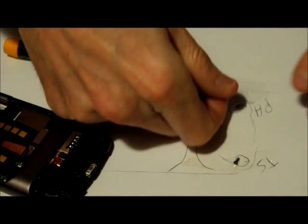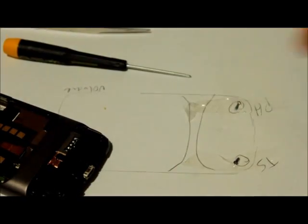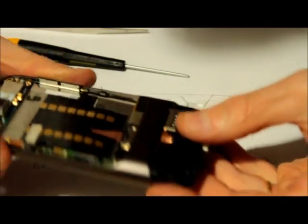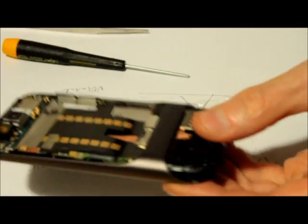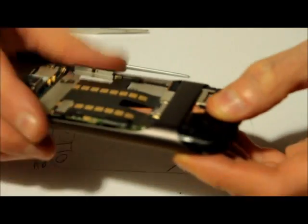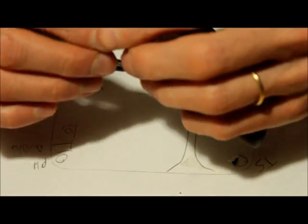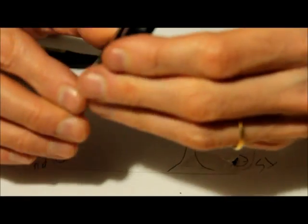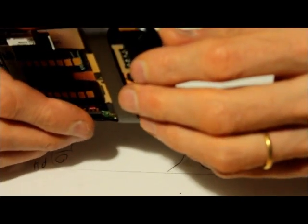As before, always tape the screws so we don't lose them. We have one more Phillips screw right here — we're gonna leave that one for later because it holds this part here. Now I'm gonna have to remove this part here.